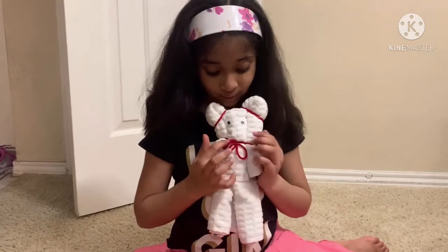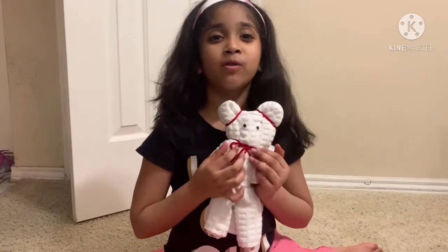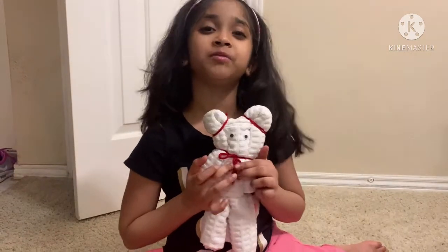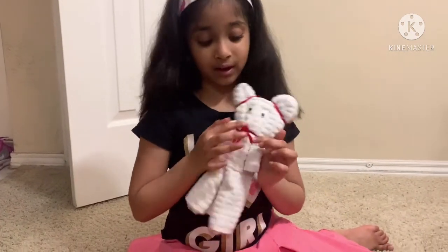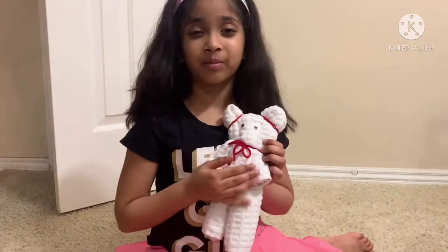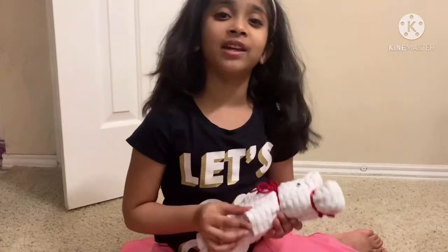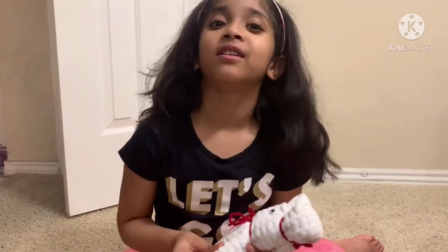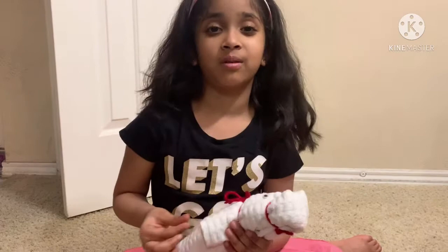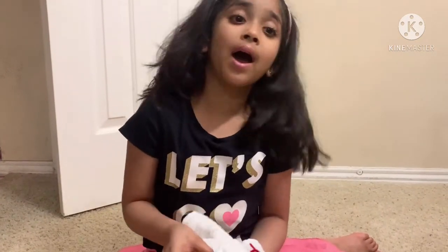I really like this teddy bear, she's so cute. I made it before but I just wanted to show you because I thought it would be a fun activity for small kids. I really like playing a lot. Bye, thanks for watching this arty video — please like and subscribe!